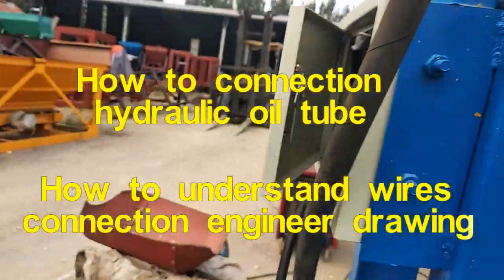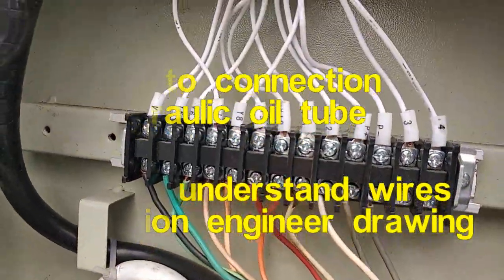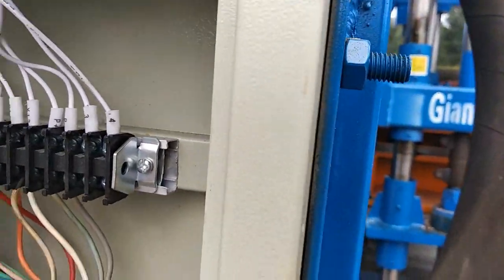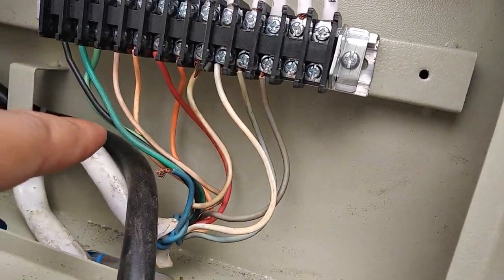You can see here Wi-5. Then you follow the lines — you follow the lines, and you can see Wi-5 — it is this color, this color line.